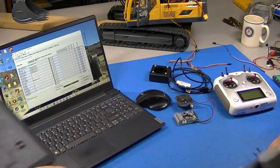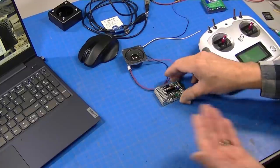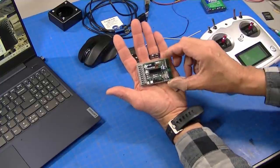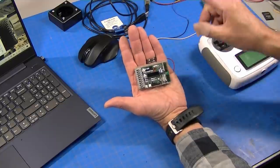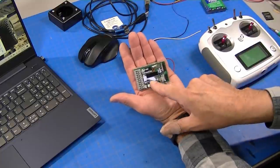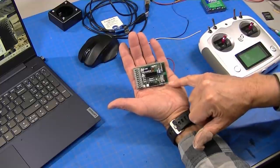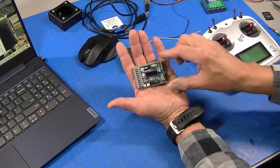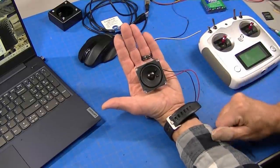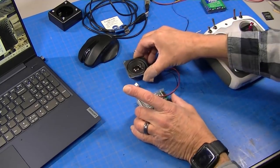Here's the diagram for the unit. Let's take a look at this BESC USM sound module — I love these things, they're really small, which is good because this excavator doesn't have a lot of room inside. It's capable of storing just about any kind of sound you want and also has outputs for lighting, so I can do pretty much everything with this one module. They also have a very nice small high-power speaker that fits really well.